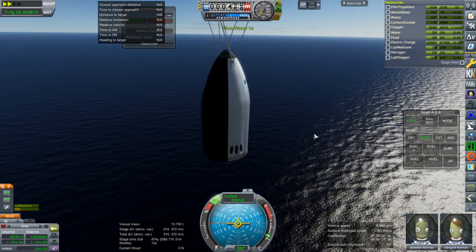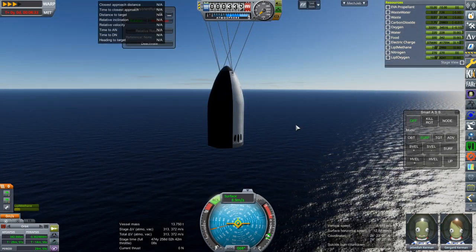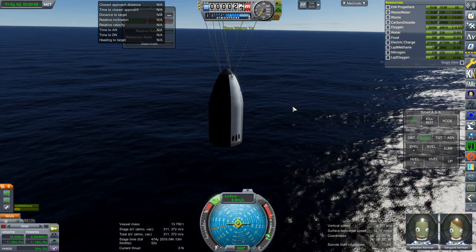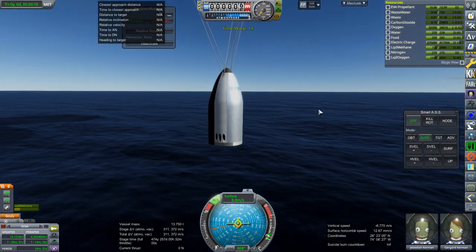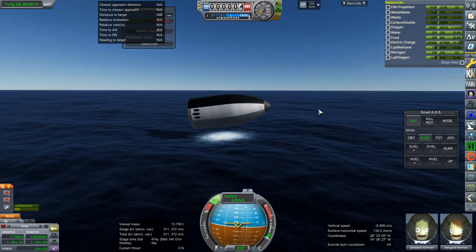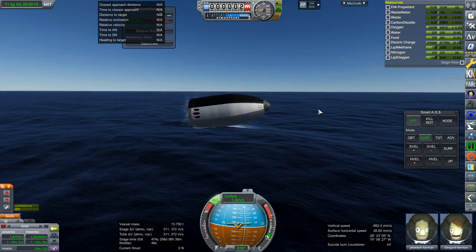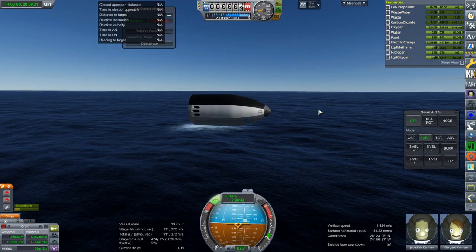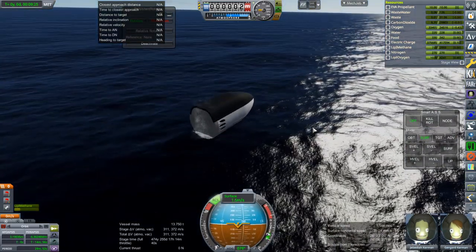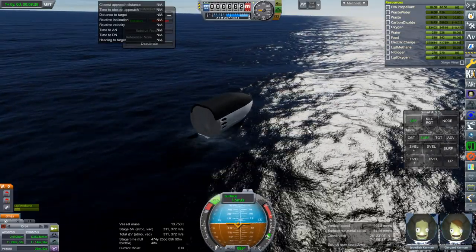Nine meters per second — a little bit faster than I would have liked, maybe because we're carrying a little bit of extra fuel still. Okay, bit of a splashdown issue here. Well, it is what it is. I think that's acceptable — it's possible they could survive something. That's the point. Now let's get to orbit.